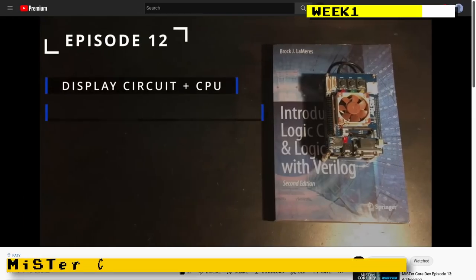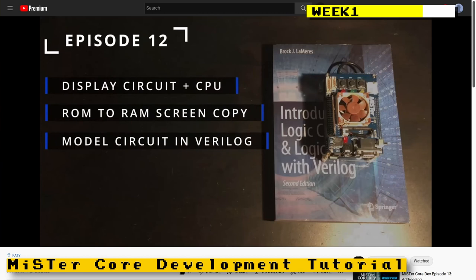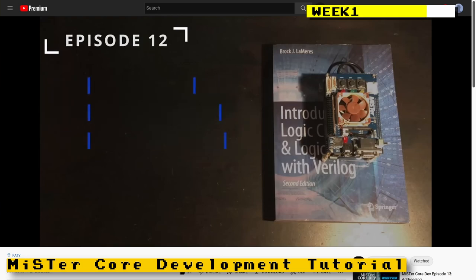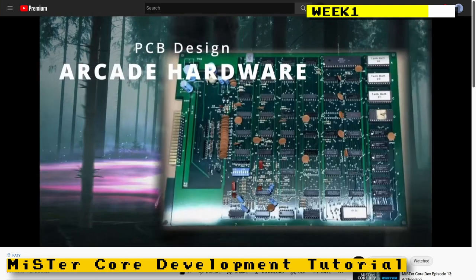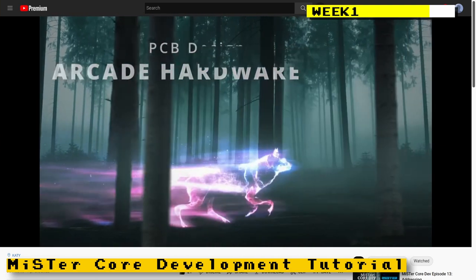MiSTer Retro Wolf had posted episode 12 of his MiSTer core development series. This episode involved the display and CPU, and you're also shown how to get a test screen going. If you're interested in FPGA development and would like to create your own MiSTer core, check out his channel.